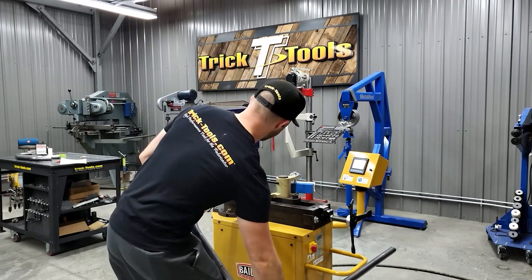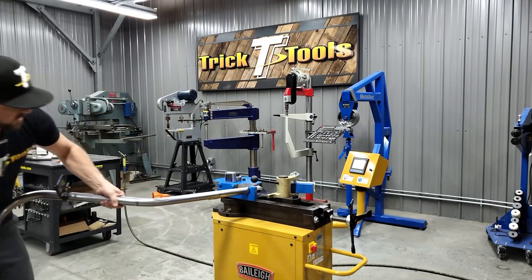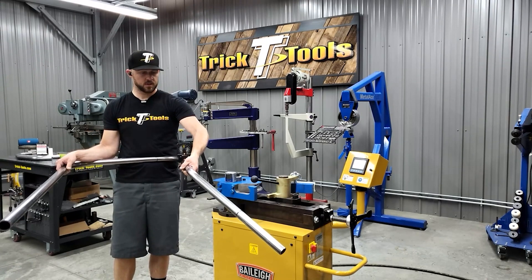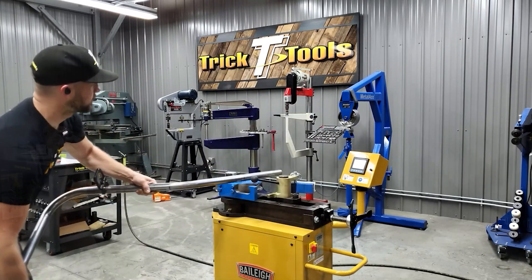There's our nice 42-degree bend. You can see the profile now — that bend is going out and down, away from the center line of what is going to be the center line of the frame. So we're going to put this back in at 180.